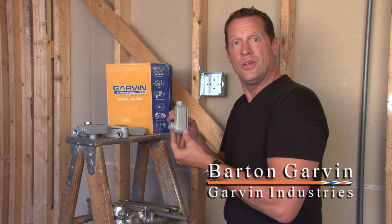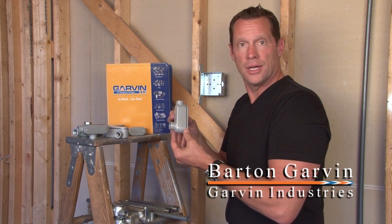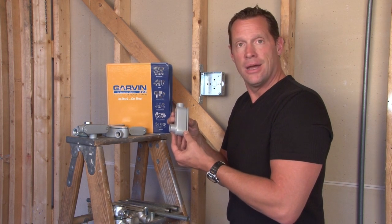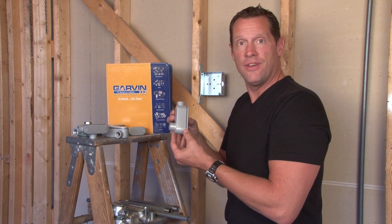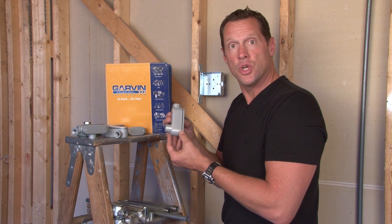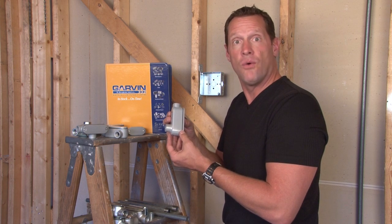Garvin Industries manufactures many great outdoor weatherproof products. One of our most popular is conduit bodies. Our conduit bodies are made to fit threaded, rigid, and IMC conduit in every size, from half inch all the way up to and including 4 inch.